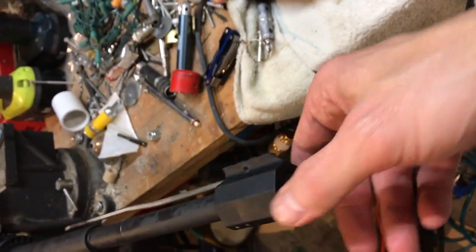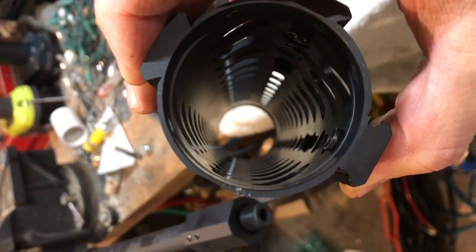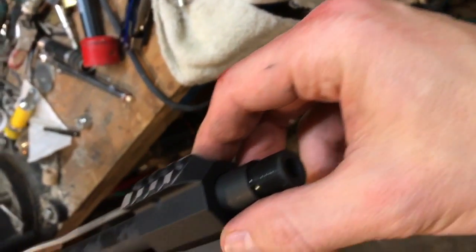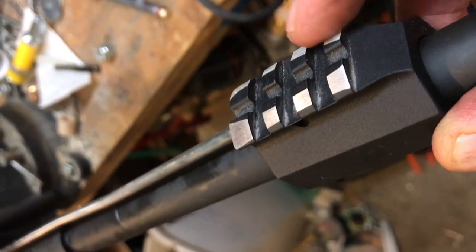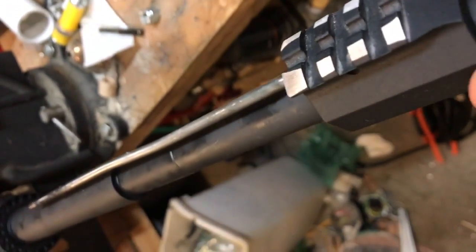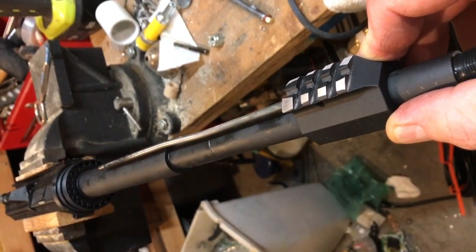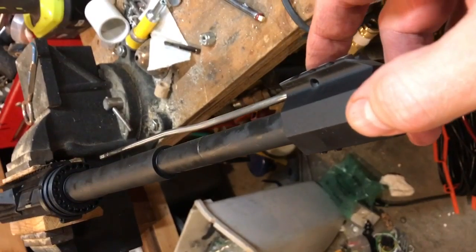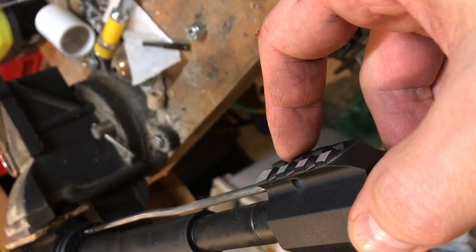One thing I like about the Monstrum Tactical is its incredibly thin profile, which makes it light. Another great feature is that you can use the existing gas block. I put the existing gas block on and it wasn't touching, but the corners of the Picatinny rail were very close. Since I have no plans to go back to a non-free-float configuration, I just ground it down and now it lines up perfectly.